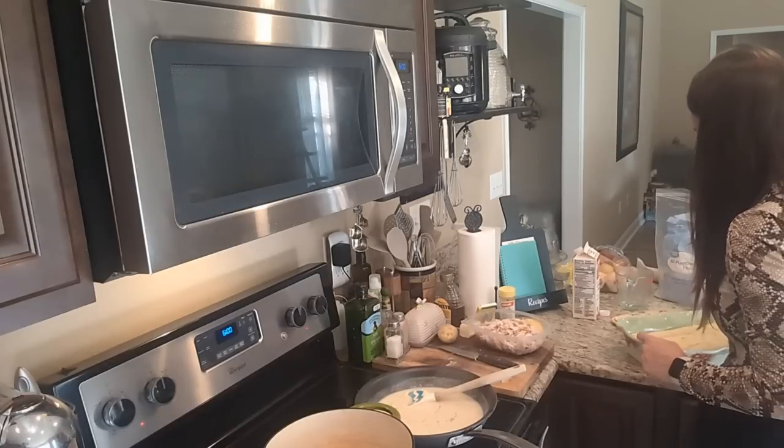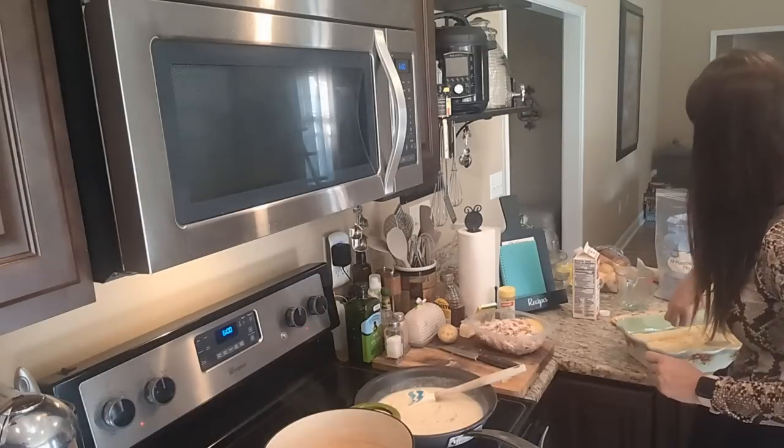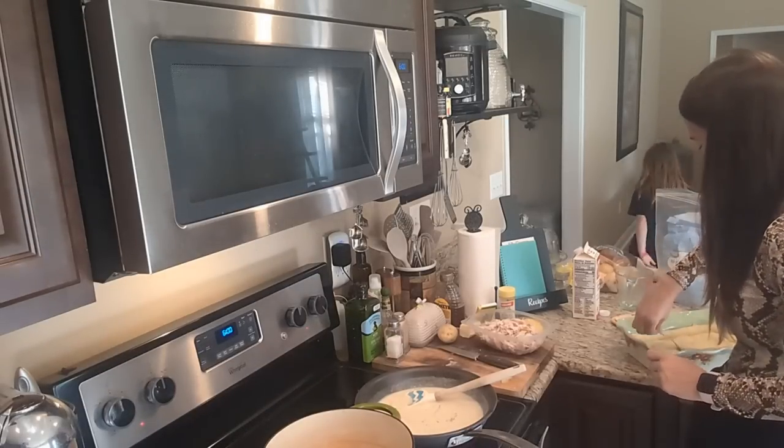My puff pastry is out of the oven, but I'm going to go ahead and pop some holes in it so it can unpuff itself a little bit and kind of deflate back down.